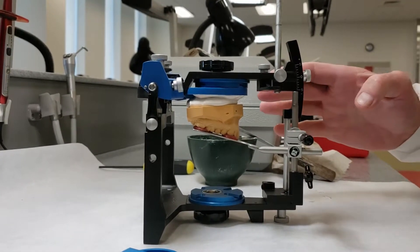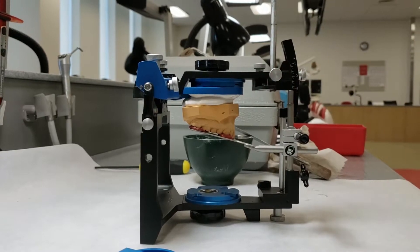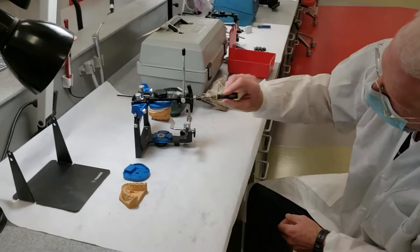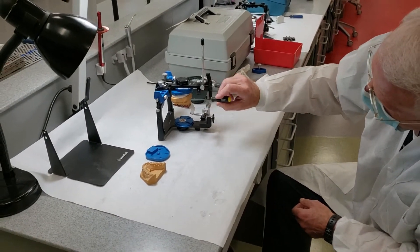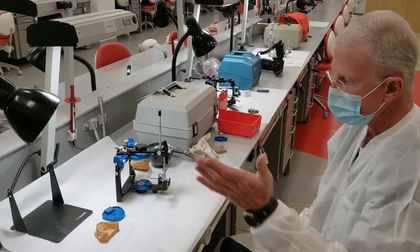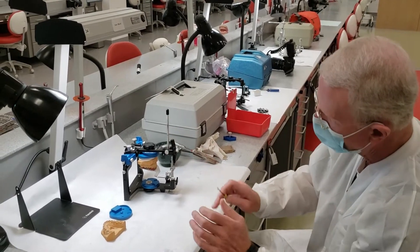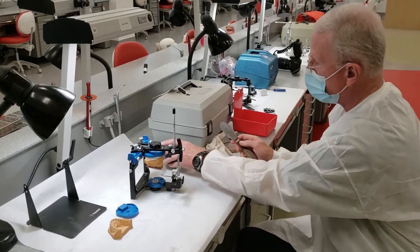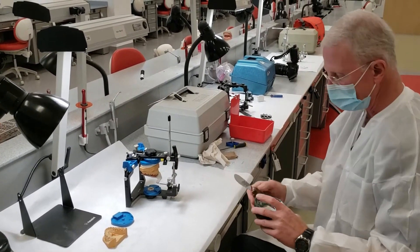We don't want to create a smooth edge or junction between where our mount is and where our cast is, so that if for some reason we have to remount it, we can easily put a blade in there, tap it, and they come apart. So we'll basically just let that set up. Now we'll clean up our stone.